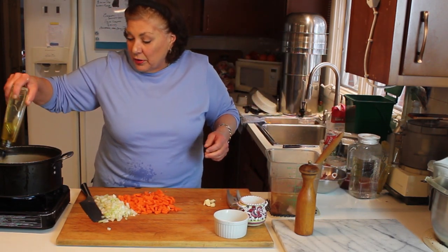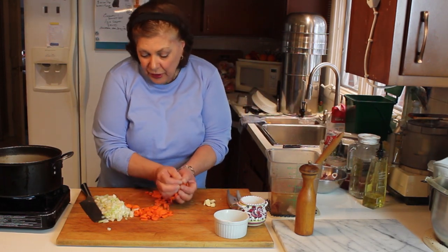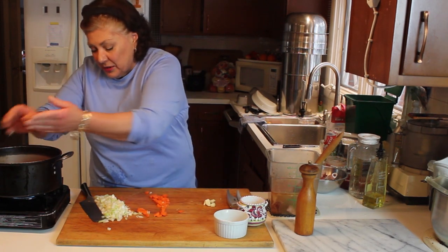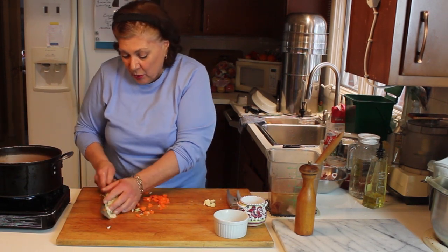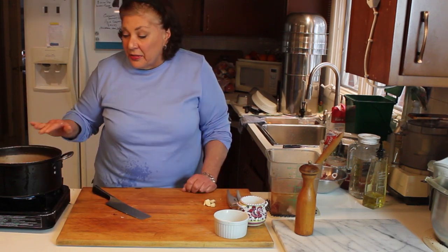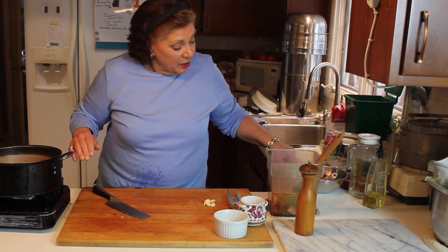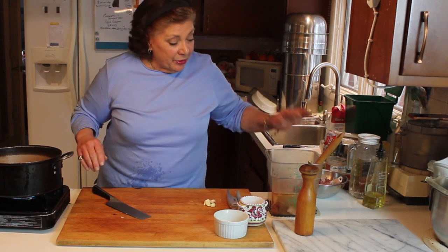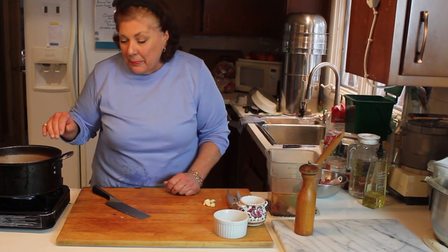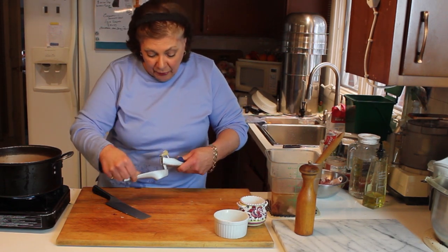Into our soup pot is going to go a little bit of olive oil, or any kind of white oil. Then we're going to put some chopped carrots in the bottom, and on top of that we'll layer with some chopped onions. This is the same pot I used to cook the broth in with the bone — I just dumped it in there, it still had a little bit of broth in the bottom.